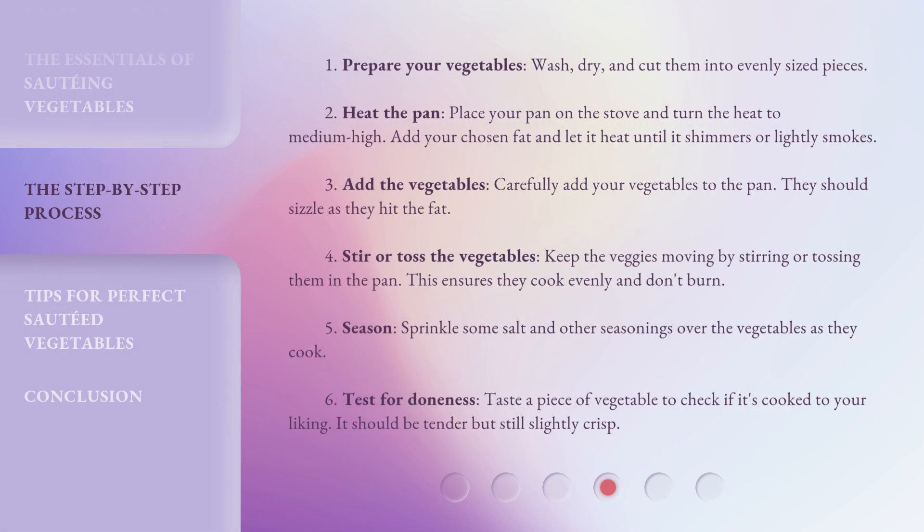Step 1: Prepare your vegetables — wash, dry, and cut them into evenly sized pieces. Step 2: Heat the pan. Place your pan on the stove and turn the heat to medium-high. Add your chosen fat and let it heat until it shimmers or lightly smokes. Step 3: Add the vegetables. Carefully add your vegetables to the pan — they should sizzle as they hit the fat.